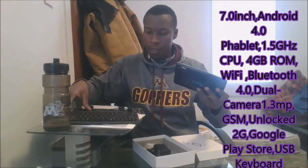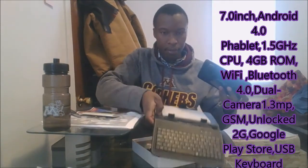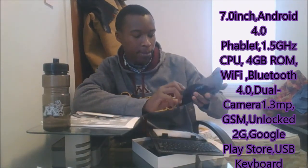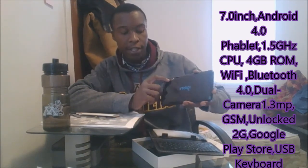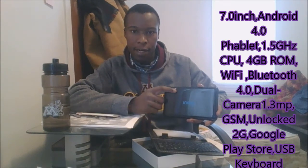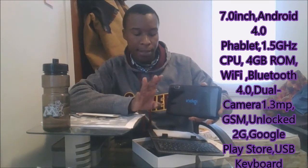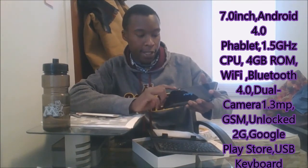So this is the phablet. This is the camera — you can see the camera there. The camera has a flash. So if you're in a place with little light, you can put the flash on and it takes pictures. We'll see in a little while how the picture quality is. And there's also a front-facing camera.